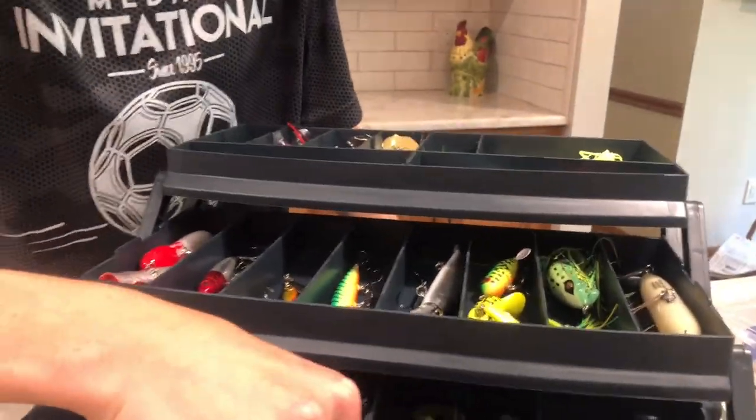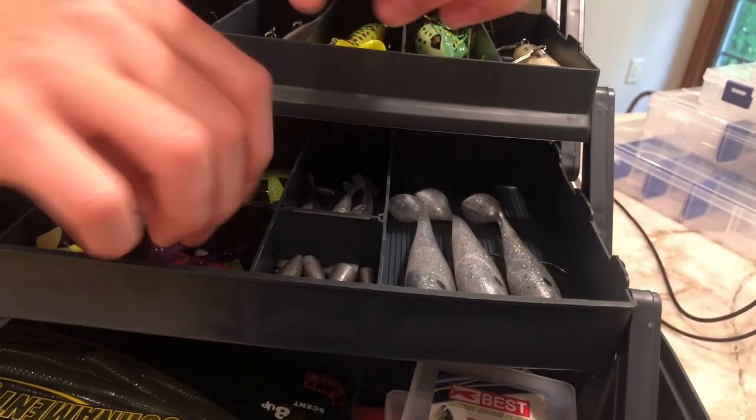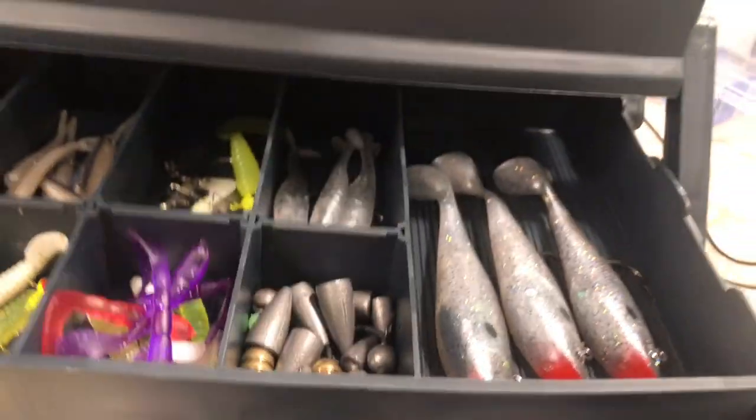We got more down here — these are all the pre-rigged ones right here, nice neon color, that will catch everything. Right here these are not rigged up yet, but we put them right there. We got our weights over here for like drop shots and stuff — nice weight, this actually holds your bait. So we'll leave that in there.